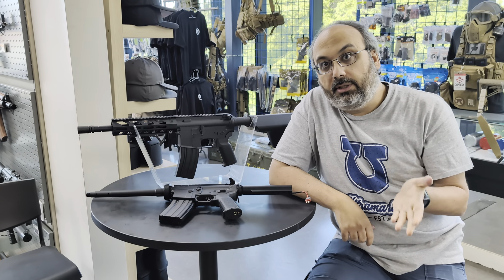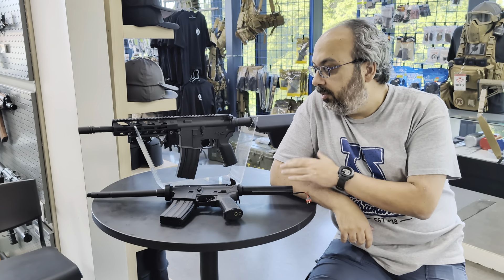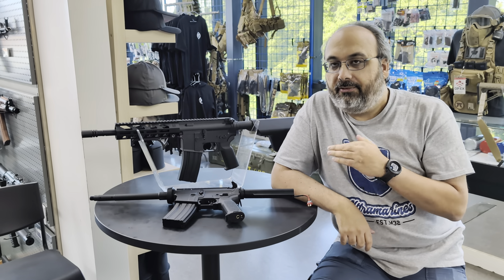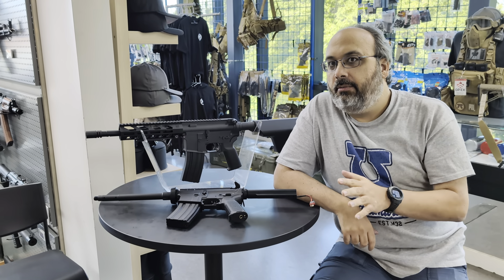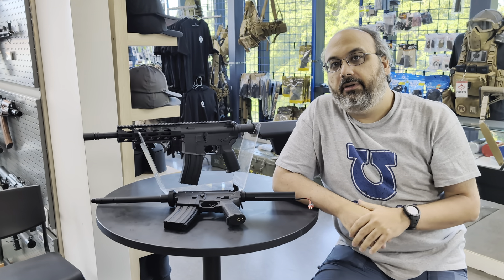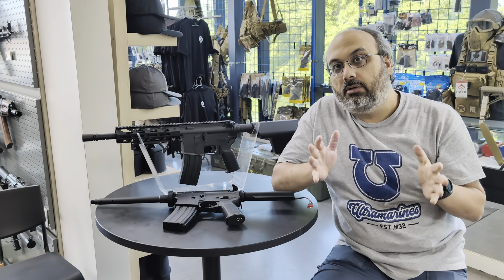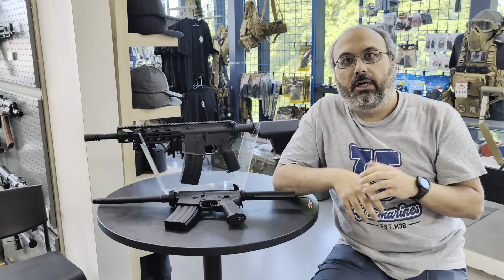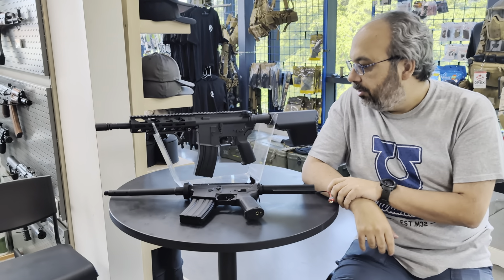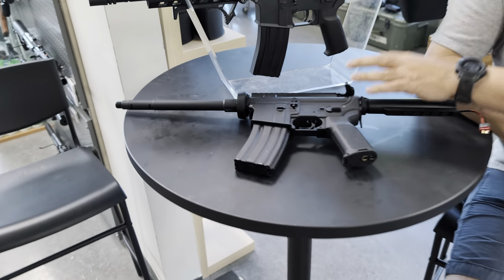Basically, in the past we used to have what we called the Gun Builder. We started off with naked rifles like this one, and then with external components like these, we would build rifles to the way you would want them. We haven't done that in several years — in fact, maybe over 5 to 8, honestly.